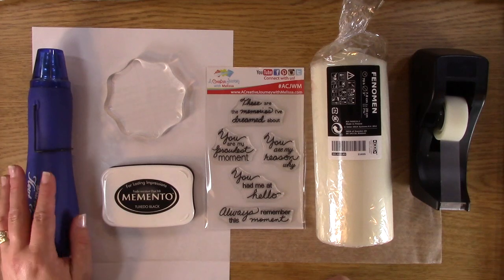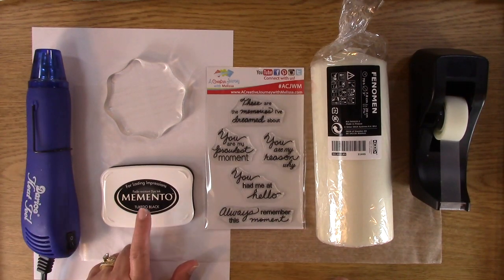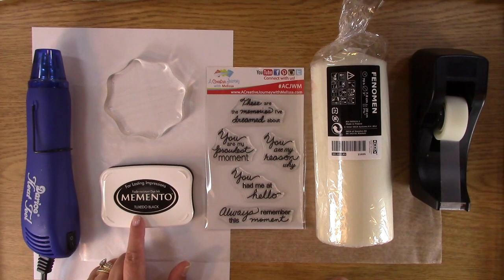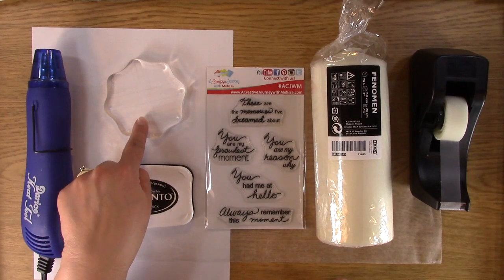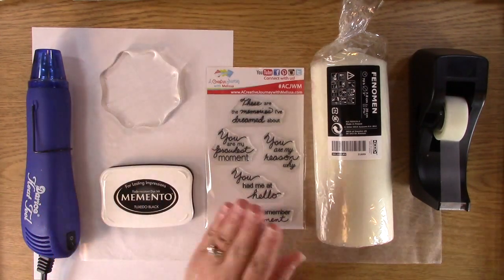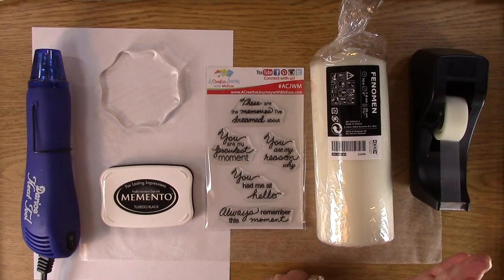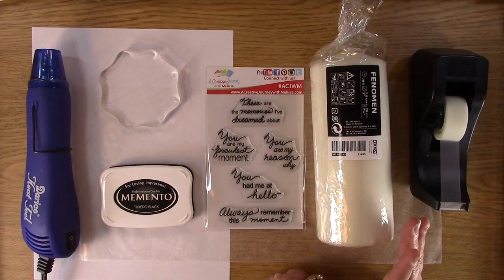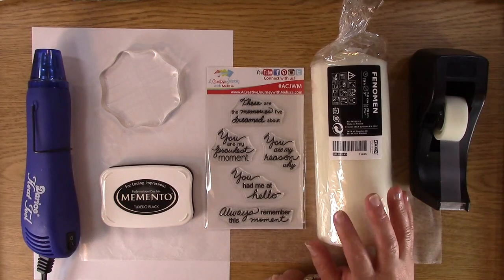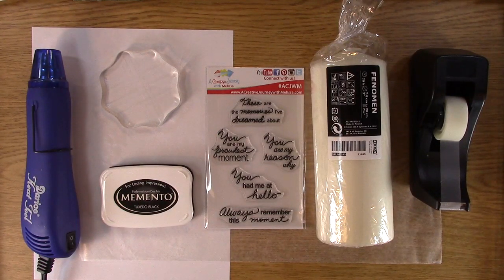I'm going to show you what you need for this candle. You need a heating tool or you can use a blow dryer - I'm using a heating tool. It does get rather hot so you want to make sure you don't put it too close, as it can get a little melty. I'm using Memento ink - I just know it looked great and that's why I'm sticking with it. We have an awesome stamp block in our shop. I love it - it's comfortable and you're able to have a grip on it when you're stamping. We have this candle from IKEA.